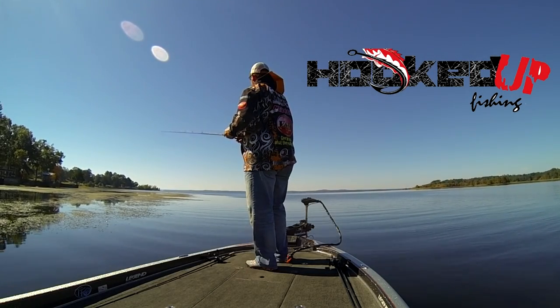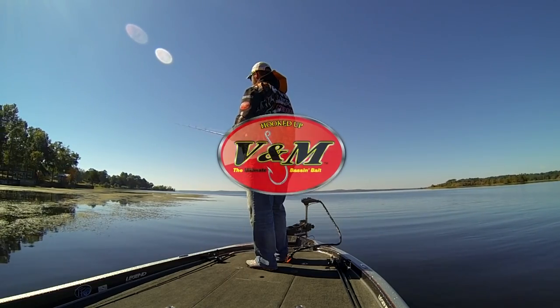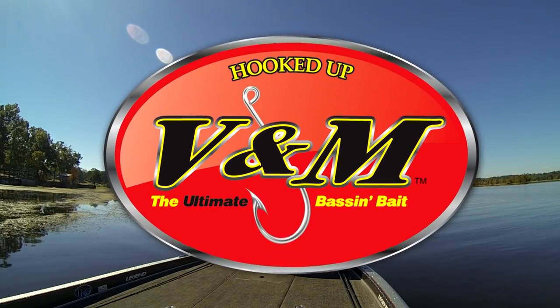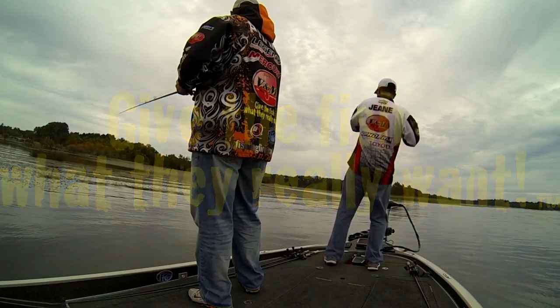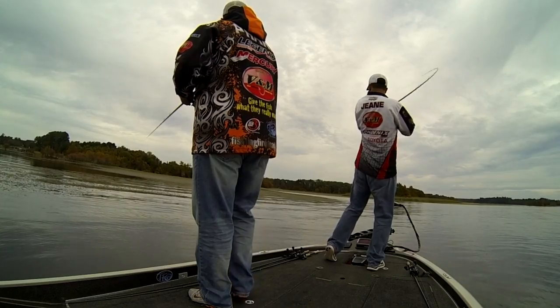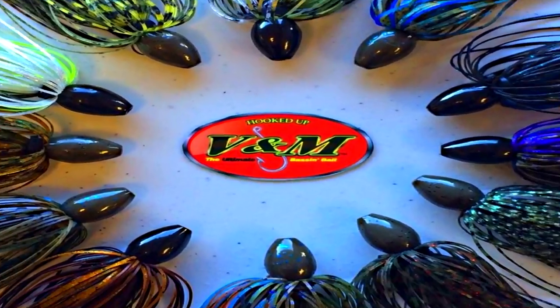Hooked Up Fishing presents Punching Grass, brought to you by V&M Baits — give the fish what they really want. Mike Farr here with V&M. We're out here on Toledo Bend today and we've got a new little jig out. It's called the V&M Pacemaker Elite Punch Jig.